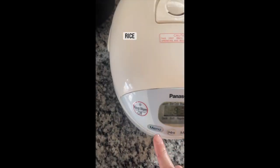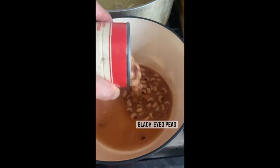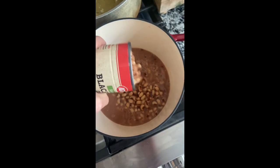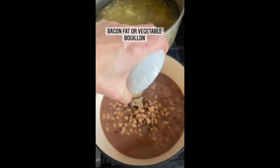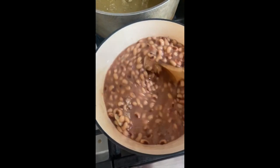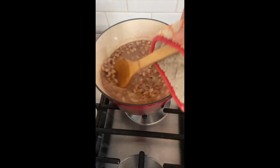Cook your rice according to directions. While the rice is cooking, cook canned black-eyed peas in the liquid with bacon fat, or a vegetable bouillon if you're vegetarian, for 20 minutes on a low simmer. Salt and pepper to taste.